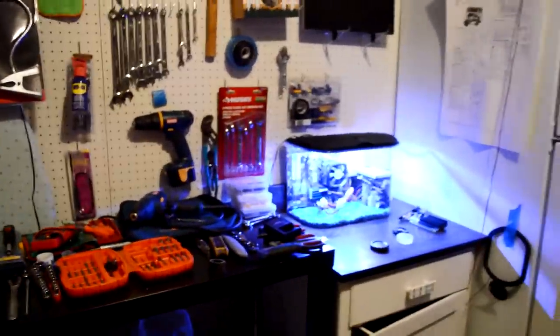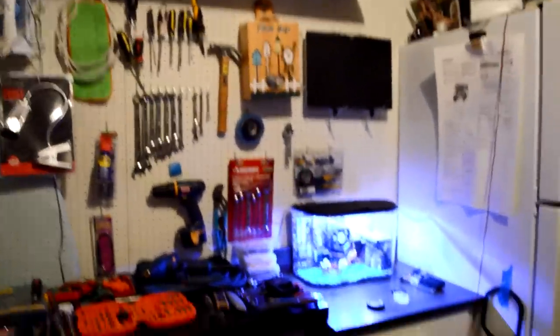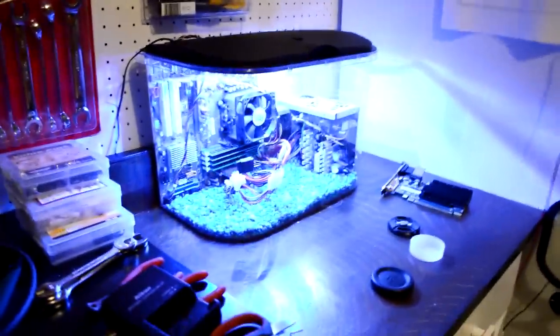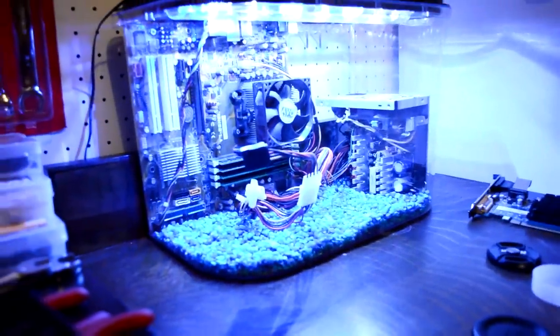What's up toasty bros, this is Jackson and Hunter here, and today we're doing a little garage setup tour video. We actually just built this mineral oil PC earlier, which is actually made of leftover parts but definitely looks really nice.